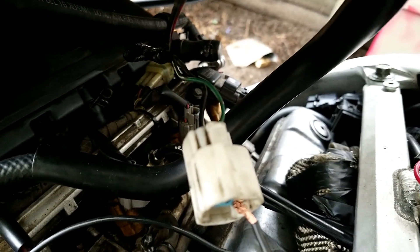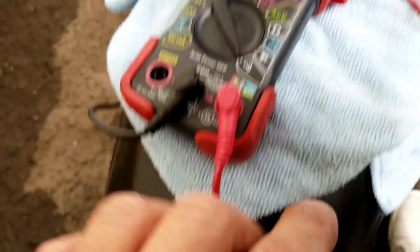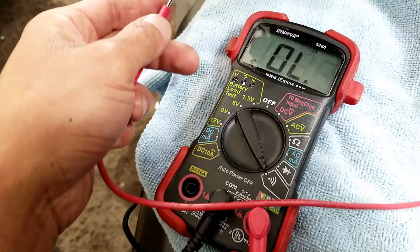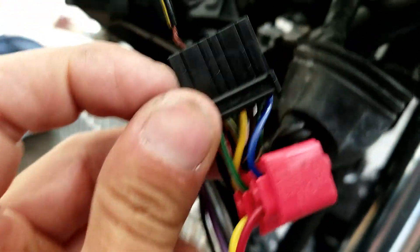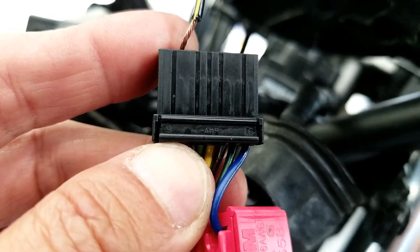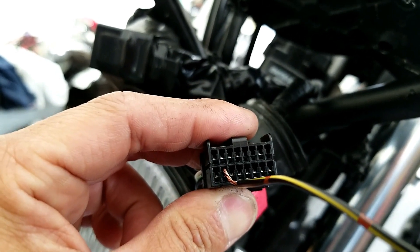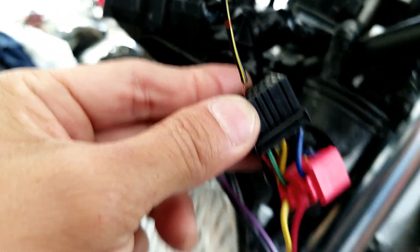To find the sending unit wire, use a multimeter set to continuity mode. When continuity is detected, it will beep — when the two probes connect through to each other, it beeps. Now, if you look at the plug closely, there are numbers: 9 to 16 on the bottom row, and 1 to 8 on the top.